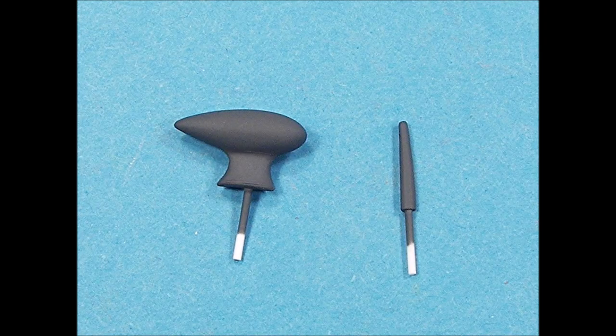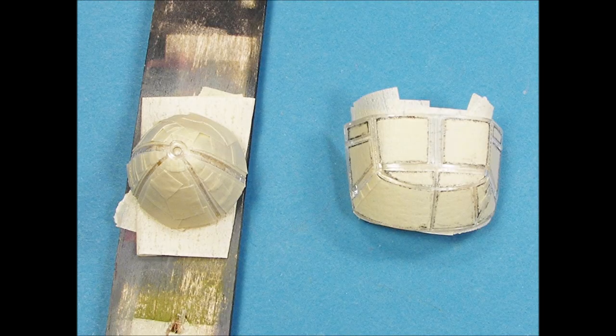The radio antennas were removed from the fuselage, cleaned up, and had plastic rod attached to them for positive positioning and gluing back onto the fuselage. Prior to masking, all the clear parts were cleaned up and dipped in Future floor finish, which hides any surface scratches and gives the clear parts a clear, transparent appearance.